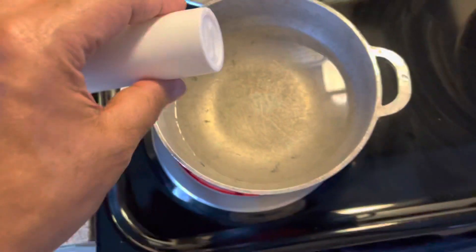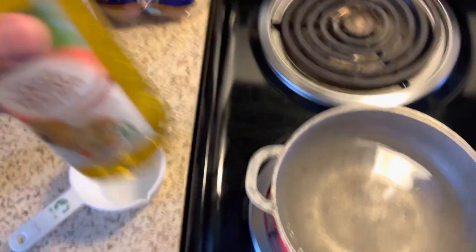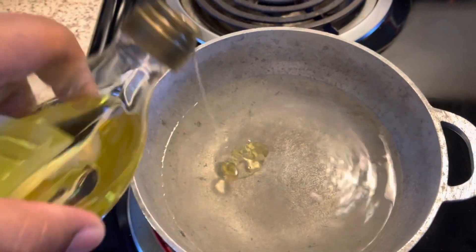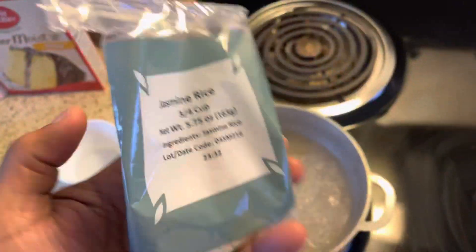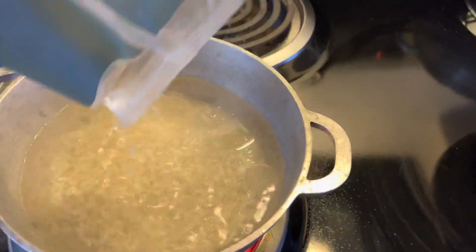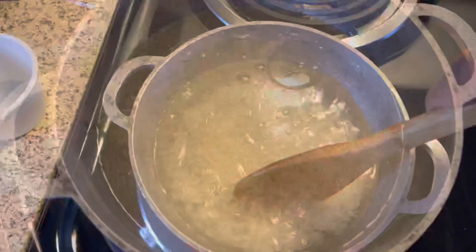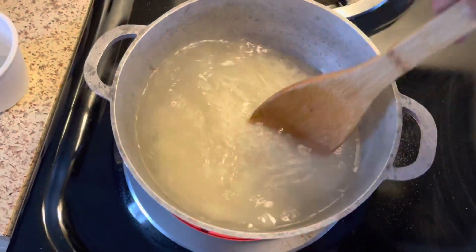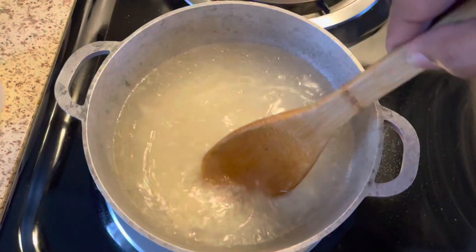I'm gonna add a pinch of salt — that's what it calls for — and just a little bit of olive oil. I'm gonna get the rice going here, and once that starts, the rice goes into the boiling water. Add in the whole little packet, just break it up a little bit. Bring it back to a boil, then cover it up and let it go for about 15 minutes on very low.